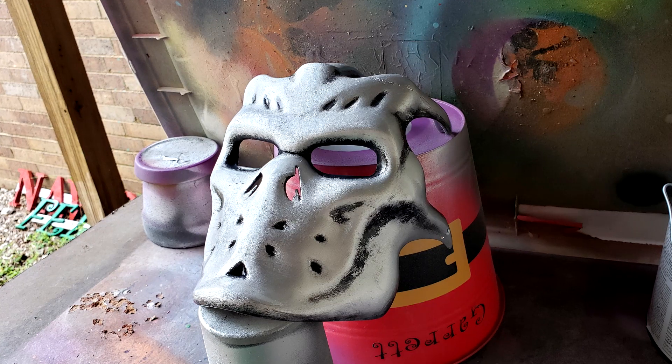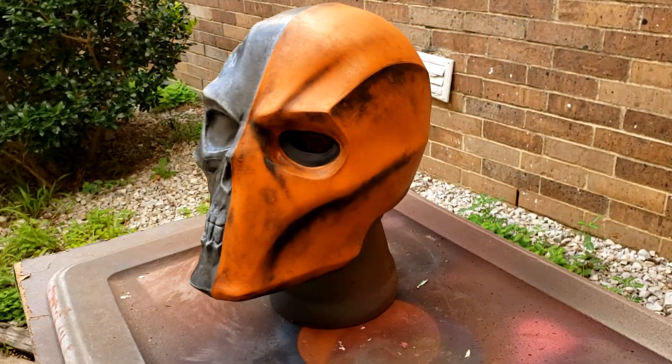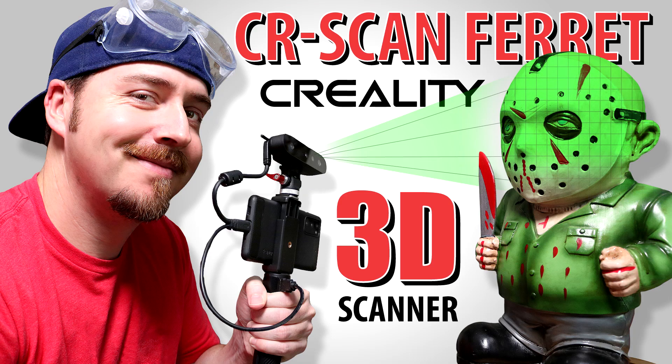You may have already seen some 3D printing-related things on my channel. I don't do a whole lot of it — my channel is not dedicated to it — but I am trying to get more and more into it. The most recent video I did was my Creality 3D scanner, which I hope you'll check out. That was a really cool item and it ties into this video later on.